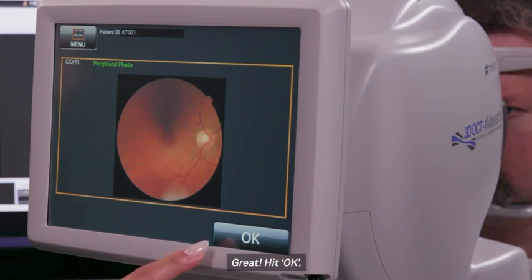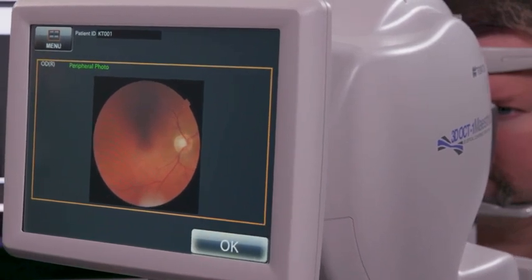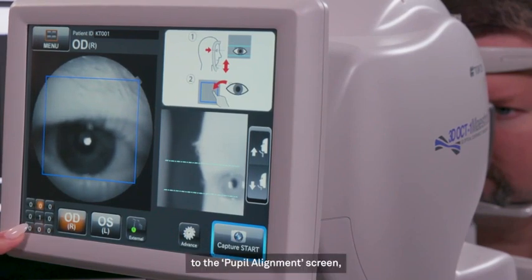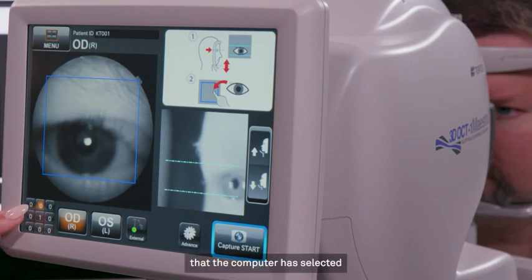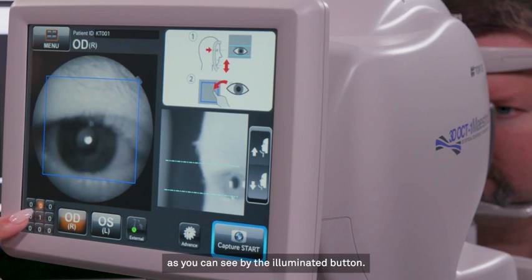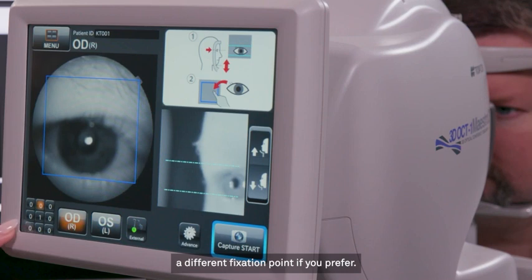Great! Hit OK. Now you'll go back to the pupil alignment screen and you'll see a 1 where you just took the photo. You'll also see that the computer has selected the next fixation point for you, as you can see by the illuminated button. However, you can manually choose a different fixation point if you prefer.